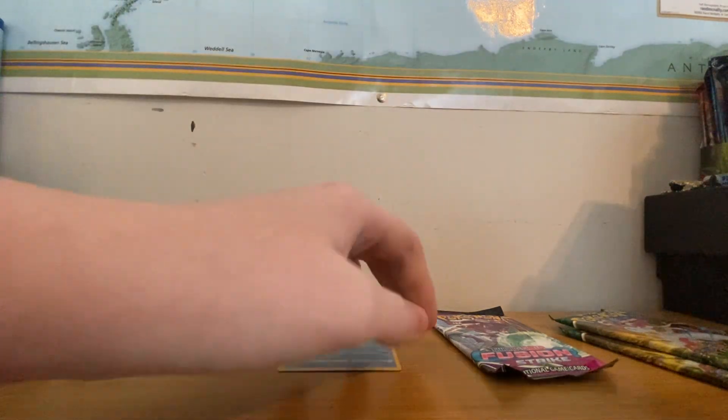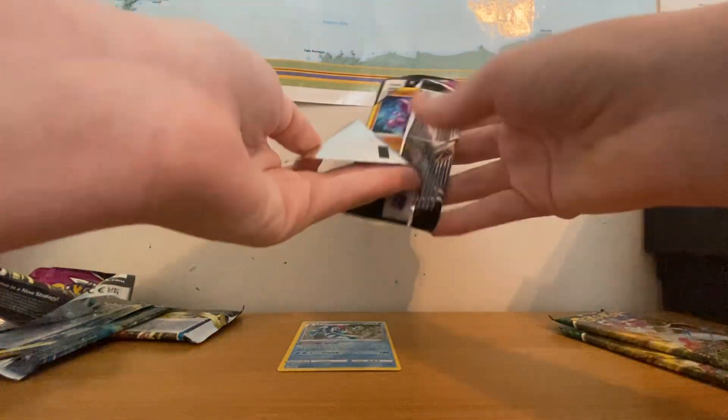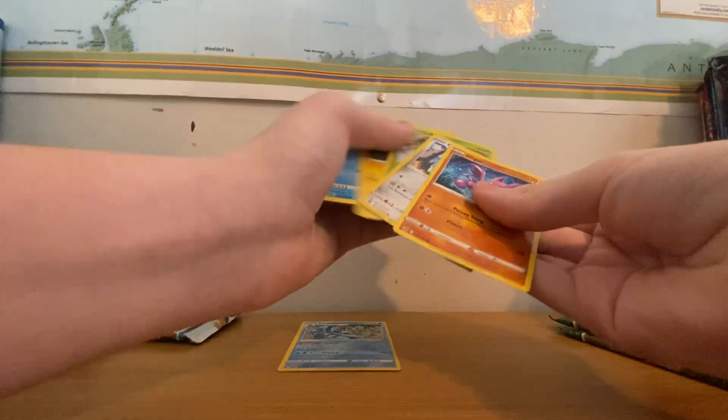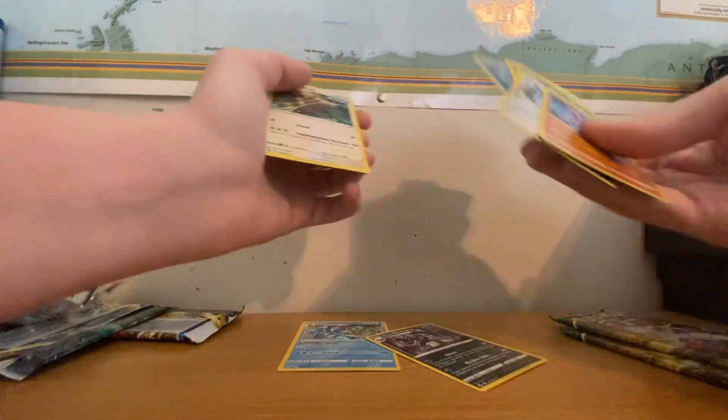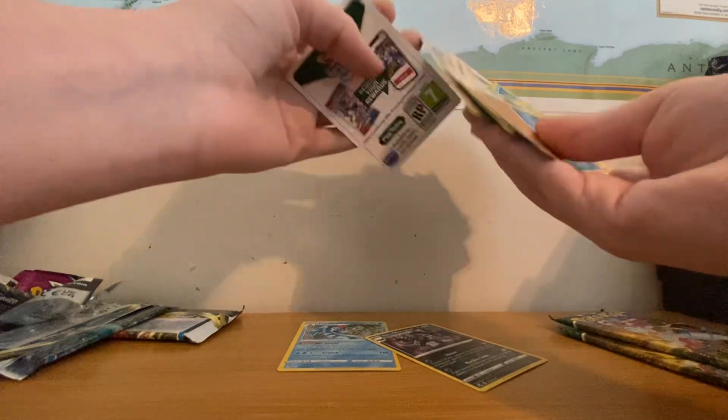This is the pack right here that's going to have the white border code. Yep. Galarian Obstagoon — Rare. I don't care. Kangaskhan — Regular Rare.